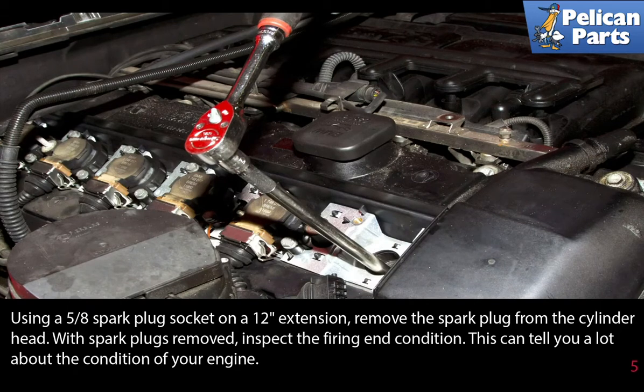Installation is the reverse of removal. Always hand thread the plugs to get them started — you never want to start a plug with a wrench in case you are cross threading it.